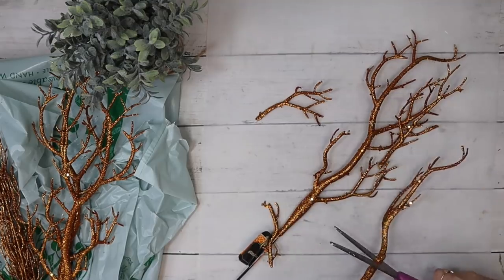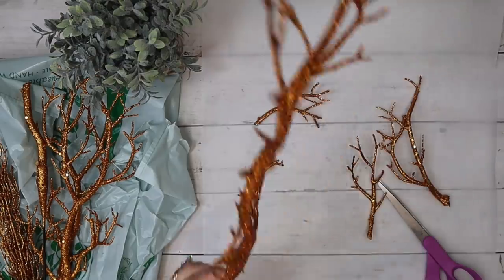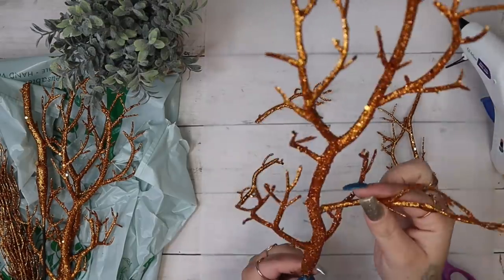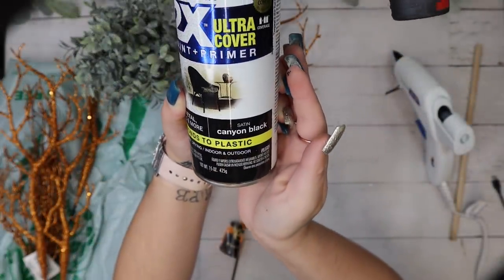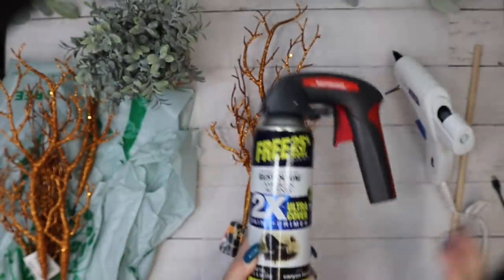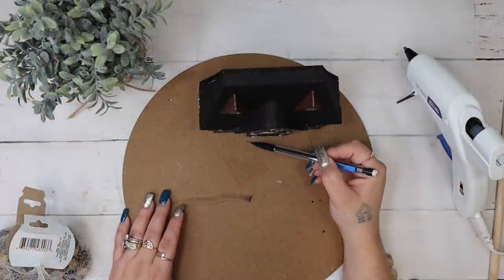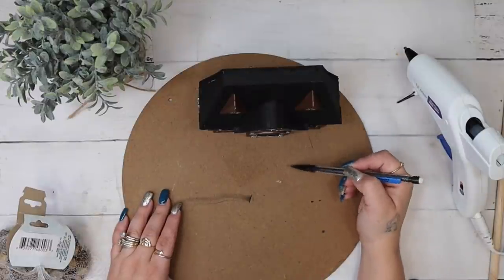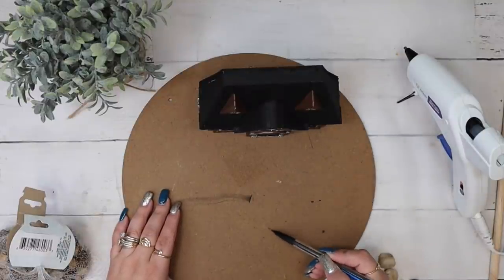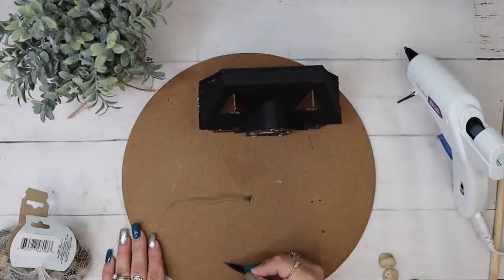I was trying to figure out how to make a tree to go in the front yard of this little project, and what I came up with was these glitter picks from Dollar Tree. I left one alone and took another one and just clipped all of the branches off of it. I then glued the branches down in random places to make this little pick a little bit fuller, and then spray painted it black.